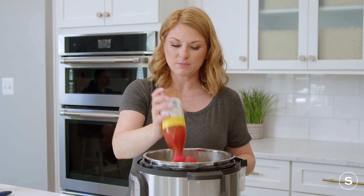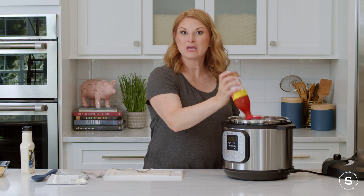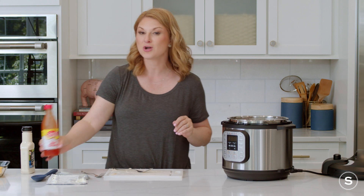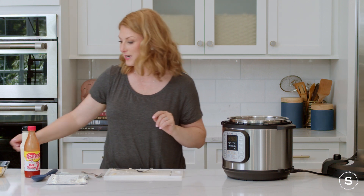About three quarters of a cup here. Again, if you want to add more heat, add more hot sauce. You can also put a few dabs of chili peppers in here, or even fresh jalapeños — we're getting crazy now.